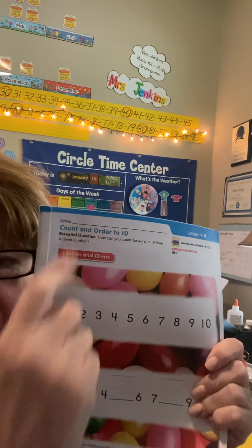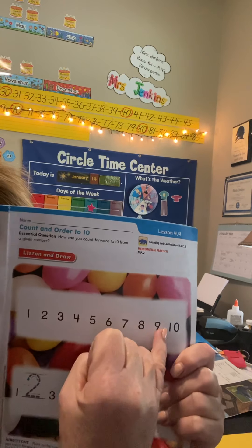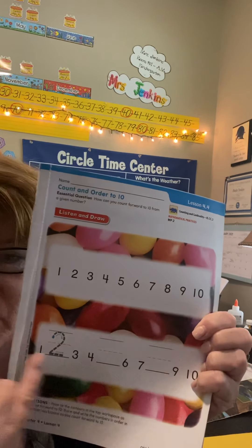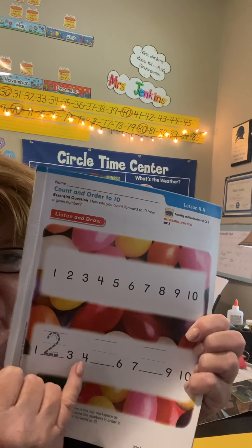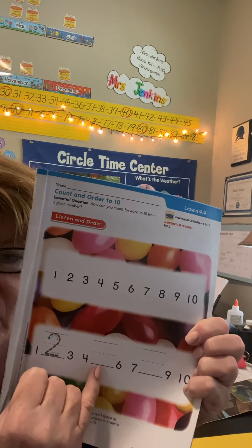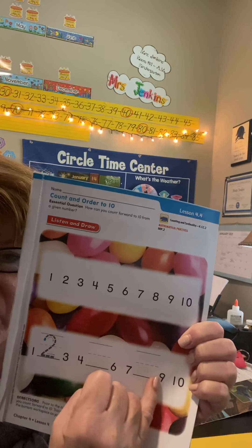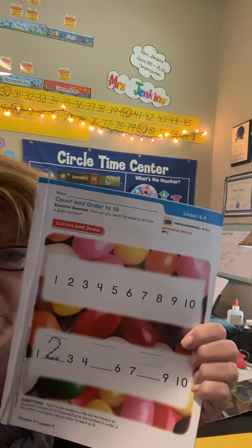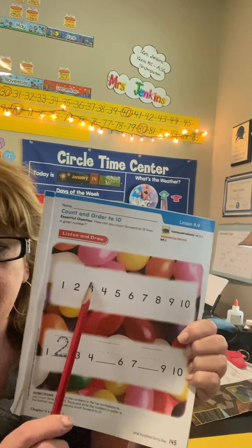I need to get my nails done, so I'm going to use my pinky. 1, 2, 3, 4, 5, 6, 7, 8, 9, 10. Yes, they are! Now down here, you see some missing numbers. We've got a 1, and then we have to trace the 2. We have a 3 and a 4, but we need to put the 5. We have a 6 and a 7, but we need to put the 8. And we have 9 and 10. So you just fill in the missing numbers, and you can use the sample above if you're not sure how to make a number — we don't want numbers backwards.